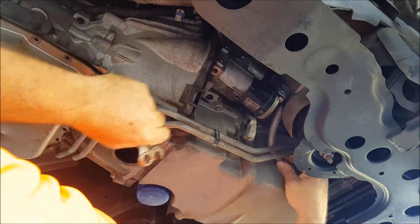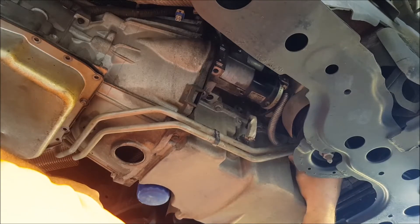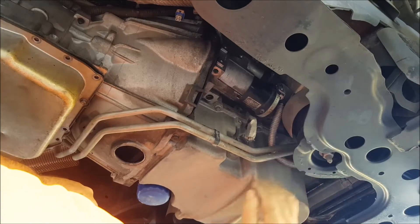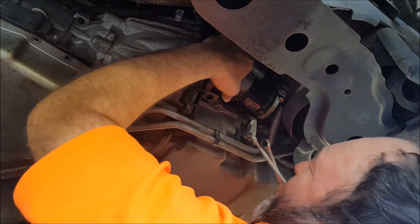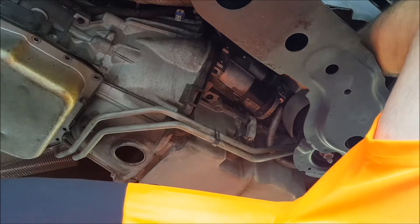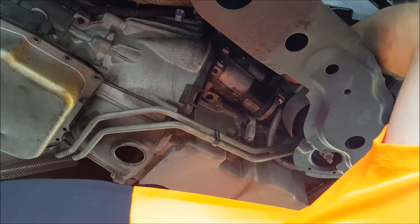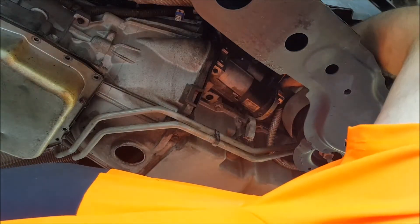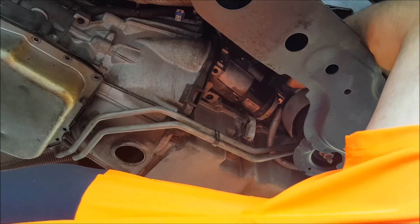This big cable here which goes up - it's from the battery essentially. I'm going to see if I can undo that off the back. It looks like I can get at it from under here. It's a 12mm bolt on this thing. I can get the spanner onto it over the top of this cross member - I can't see what I'm doing on it, but that's alright, I can't see what I'm doing on it either. It's a 12mm nut securing the cable to the back of the solenoid on the starter motor.